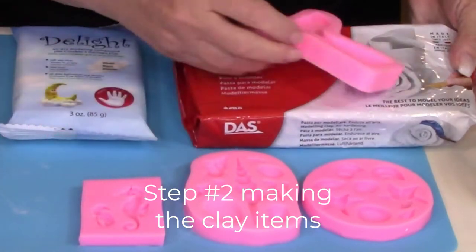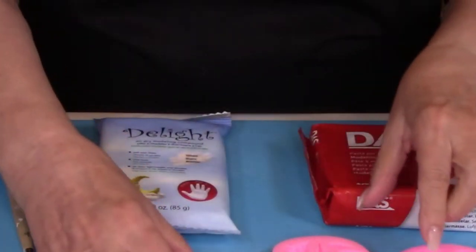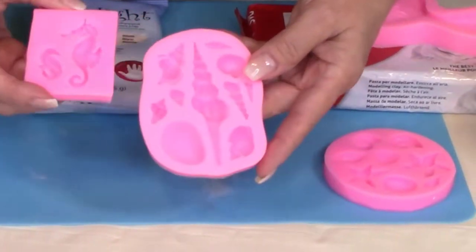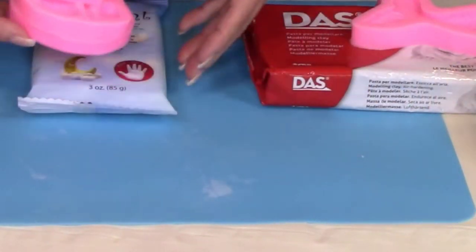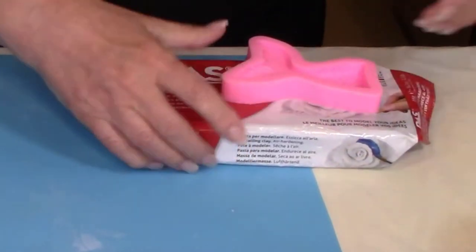Let's get started making all of our clay items. We are going to be using the DAS clay for the mermaid tail and the Delight clay for all of the smaller items. Right now we're going to start off making the mermaid tail.